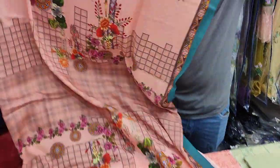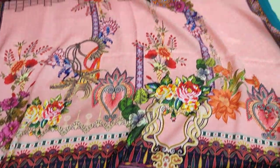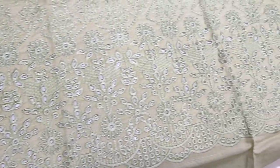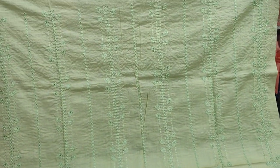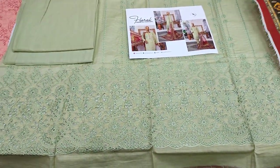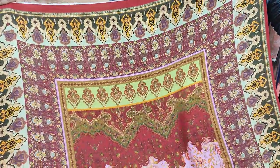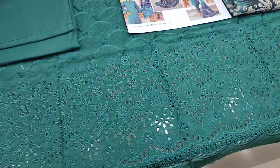This design comes with a shawl. The cost is $3,200. This is the third design, also priced at $3,200.